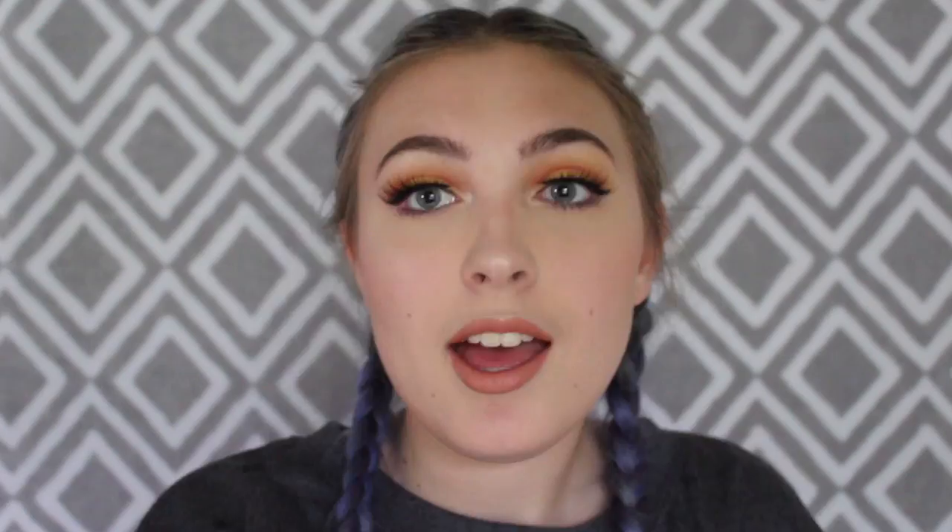Okay so this is the finished and completed look — it's a sunset! I hope you guys like this look, super cute huh? Don't forget to smash that like button, destroy the subscribe button, and I will see you in my next video.